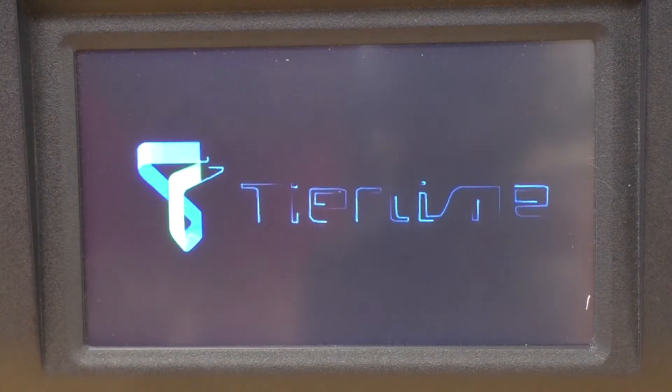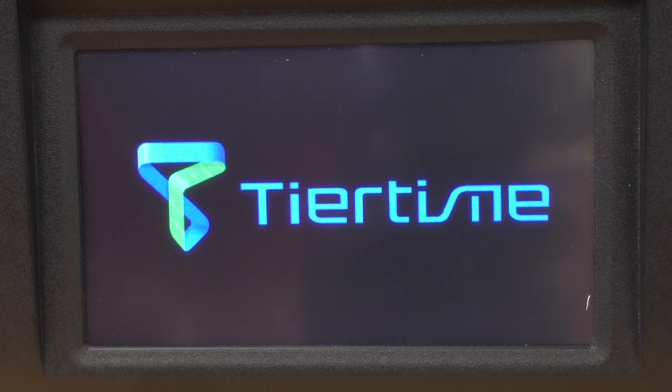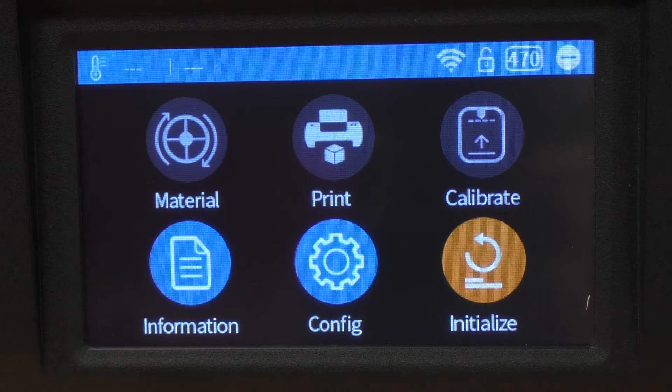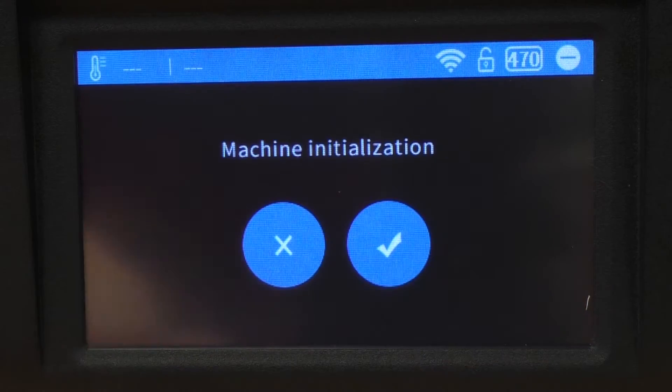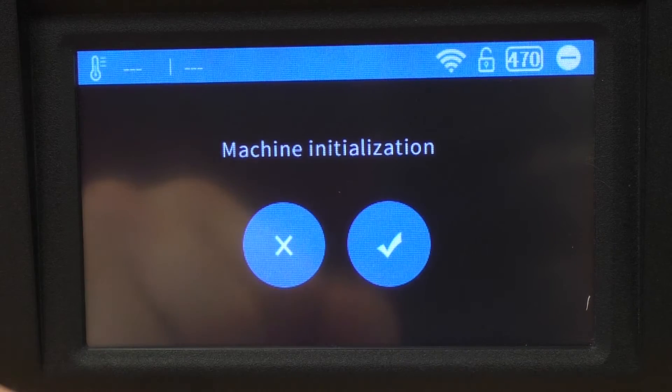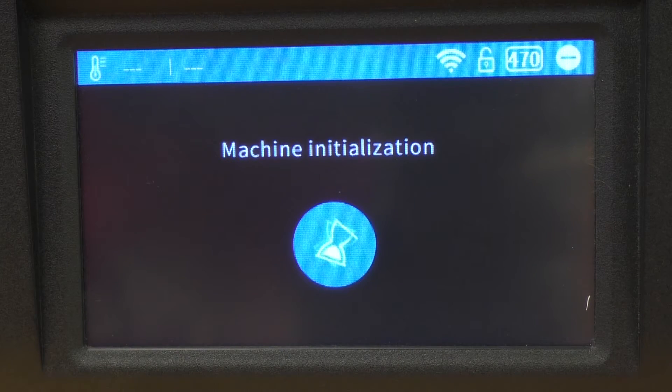Switch the power on at the back of the printer. Now that we've inserted the filament we'll need to do an extrude, but first let's look at the menu options. The manufacturer's logo comes up and then we've got the main home screen. Because we haven't initialized our printer we don't have all the options available, so that's the first thing we'll do — click Initialize, press the tick, and your printer will initialize. This is basically like starting up or turning on your printer and it will now calibrate itself. This is only something you need to do when you're first turning on the printer; if you've already finished a print and the printer is still running you don't need to reinitialize.